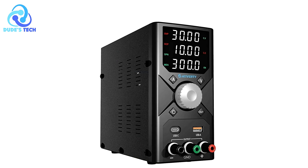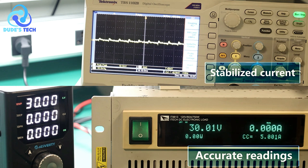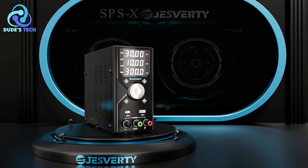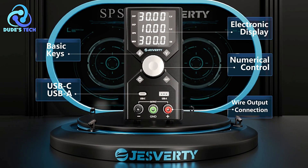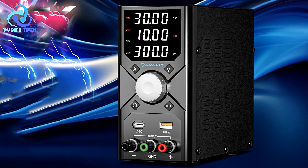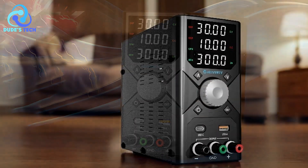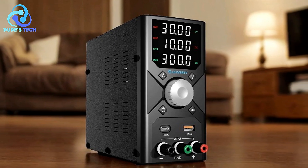Efficient and Compact Design: The Jesverde SPS3010X is designed to be highly efficient with low ripple, delivering stable and clean power. Its compact and lightweight design makes it easy to handle and fit into various workspaces, reducing clutter and simplifying storage. Temperature Controlled Fan for Heat Dissipation: To prevent overheating, the power supply includes a temperature-controlled fan for effective heat dissipation. The fan operates quietly, minimizing noise while keeping the unit cool during extended use.